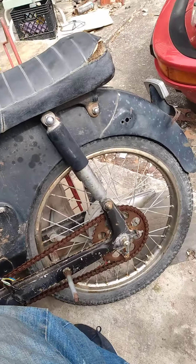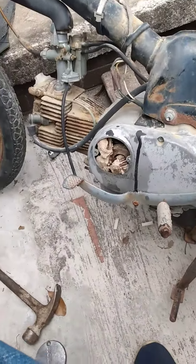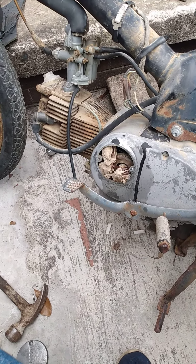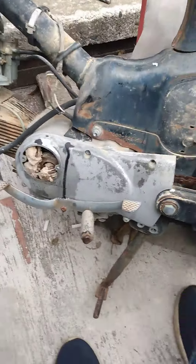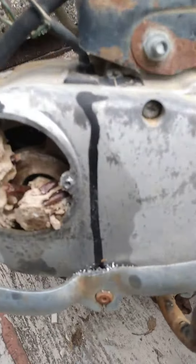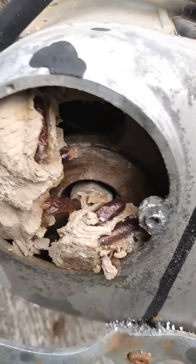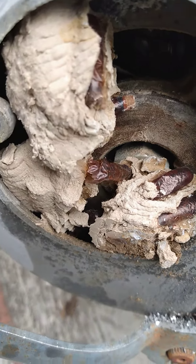I'm restoring it bit by bit. First I want to know that it's getting gas and sparking, and can crank. I've already cleaned out the carburetor and looked at a few things. It seems they had hot-wired it, but I bought it legitimately. So now I just took the cover off — one of the screws didn't want to come off, had to drill it.